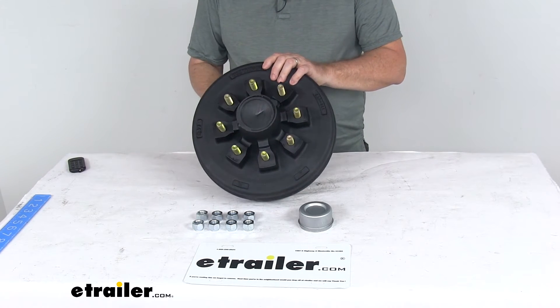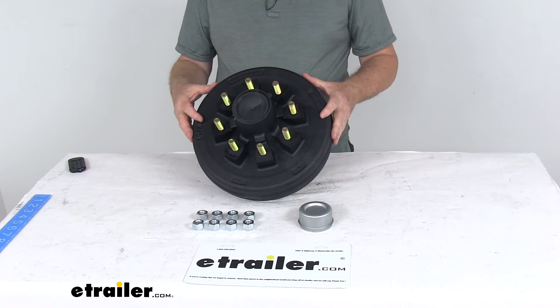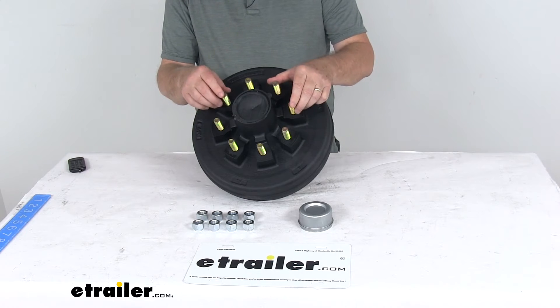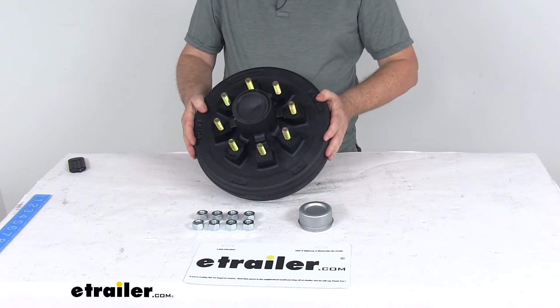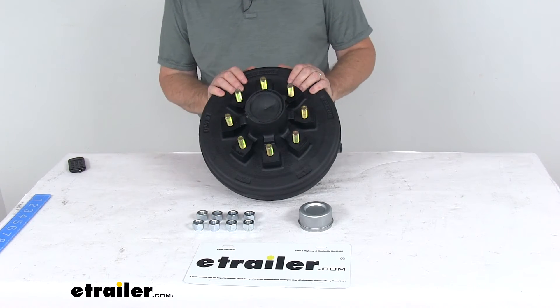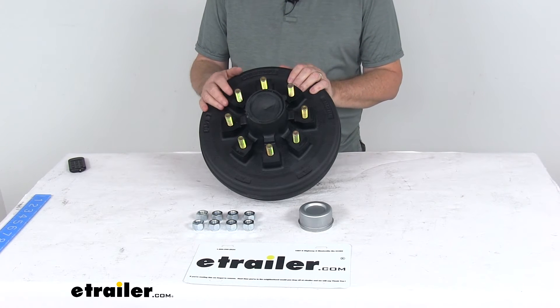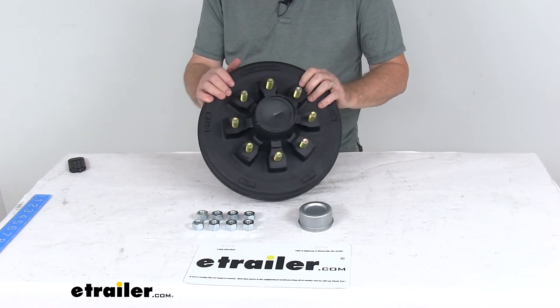This is a sturdy iron construction. It has a zinc-enriched paint on the drum to add durability, and a zinc finish on the lug studs to help resist corrosion. It is QAI CSA certified. The application for this is 7,000 pound trailer axles with number 42 spindles, and it is compatible with standard axles for most manufacturers including Dexter, Lippert, and Alco.